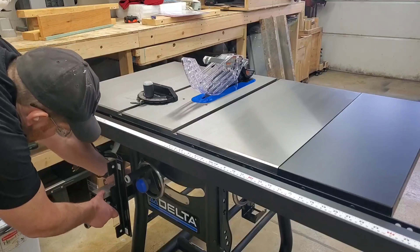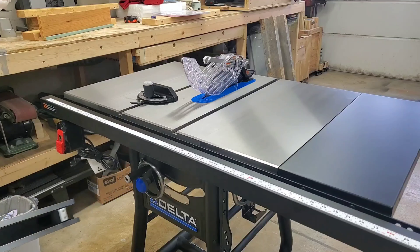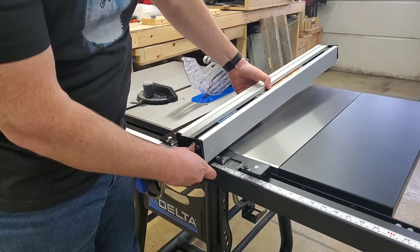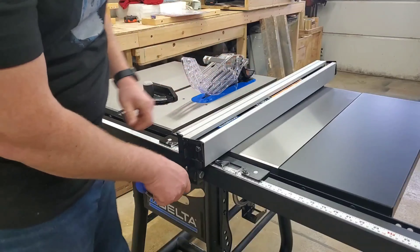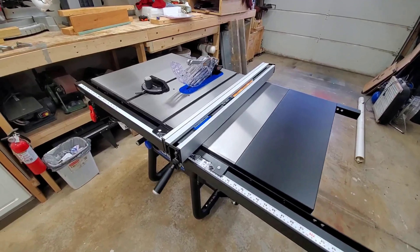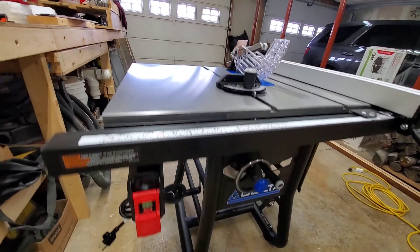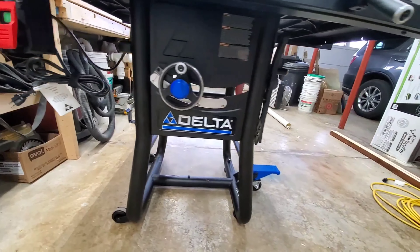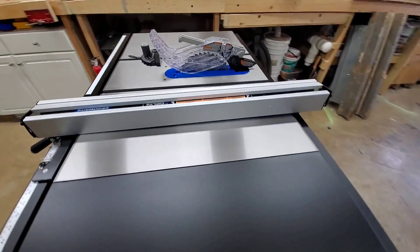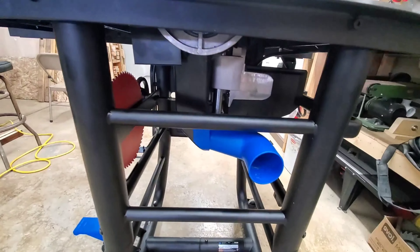One thing that I forgot to mention is that during my research before purchasing this saw, I found a decided lack of other people's reviews. And that's due to the fact that this thing actually just released a couple months ago. I did, however, find one guy's one-star review, which he rated that way because the saw doesn't have a 230-volt hookup. I'm not exactly sure why that's a negative review though, because it's kind of like ordering a hamburger without cheese and then complaining that there's no cheese on it. You know what you're getting going into it.